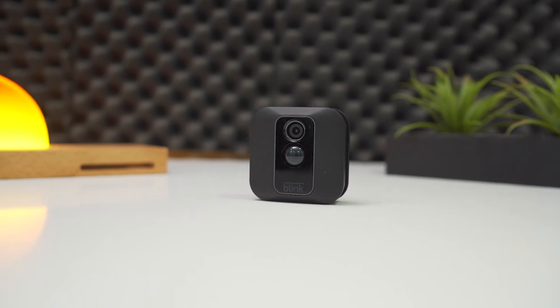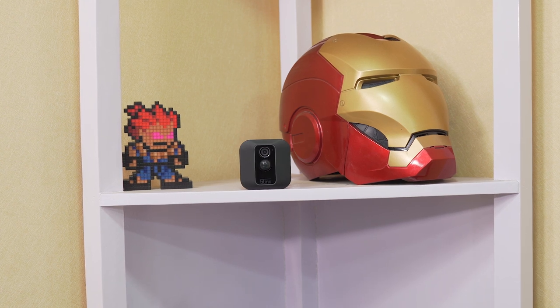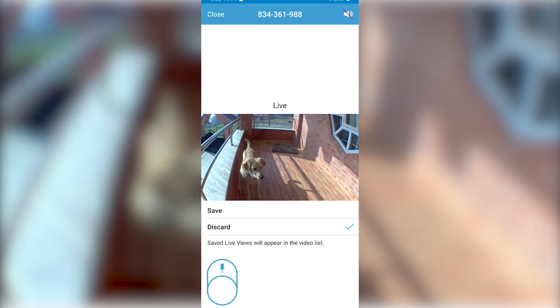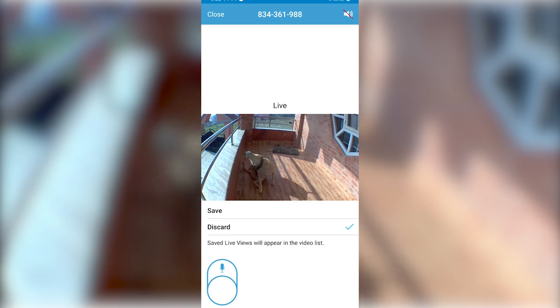We have surveillance on streets, roads, malls, airports, hospitals, and almost everywhere we go. Whether it's to monitor your baby, pet, check the workflow at your office, security and monitoring purposes, or even as simple as to check who is at the doorstep, you will be needing a surveillance camera.